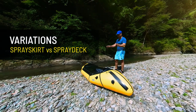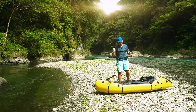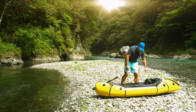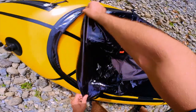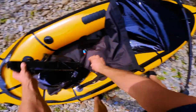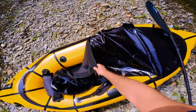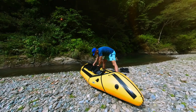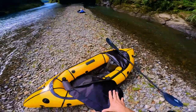A spray skirt seals off your cockpit better and is for really whitewater rafting models. That's why I call this one rather a hybrid — but nevertheless, it keeps water out and is very easy to remove. It's connected with a zipper on one side and velcro here. In case you capsize on whitewater, you can easily open it and exit. If there's no prediction of rain and I go to a calm lake, I can keep the spray deck at home, which saves me weight and space.